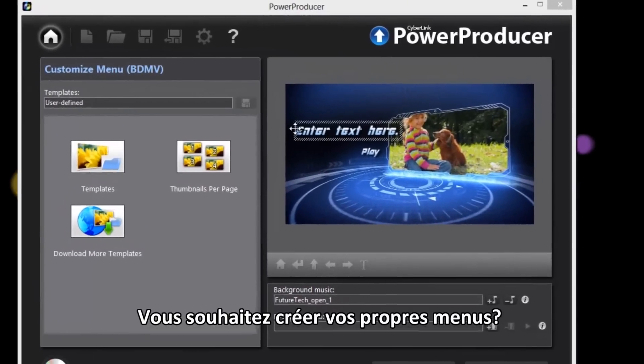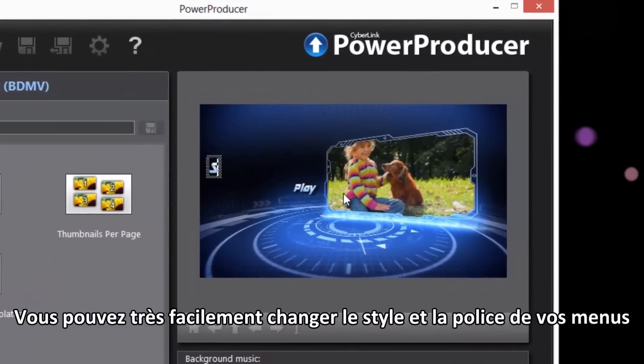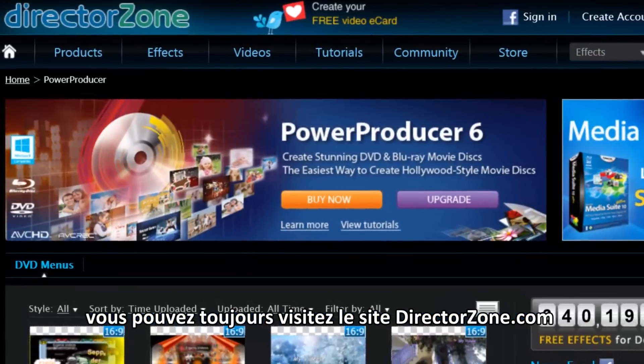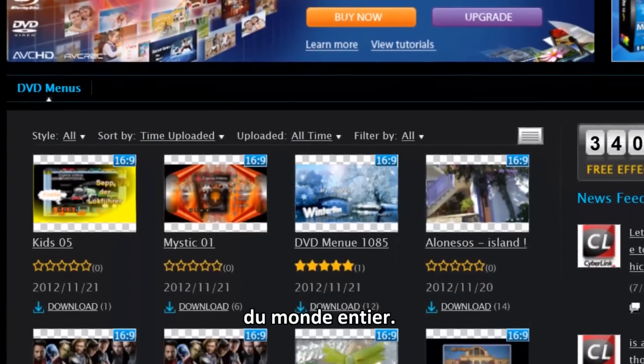Want to design your own menu? You can easily change the menu layout or font to make your creations look unique. And for even more options, you can always visit CyberLink's DirectorZone service to download more free menus created by users from all over the world.